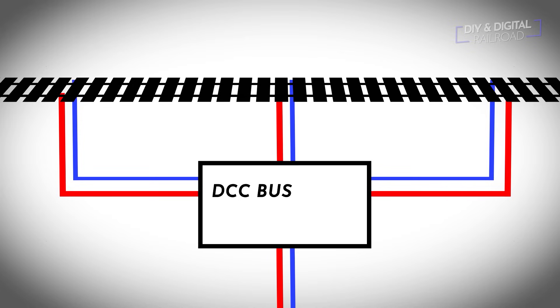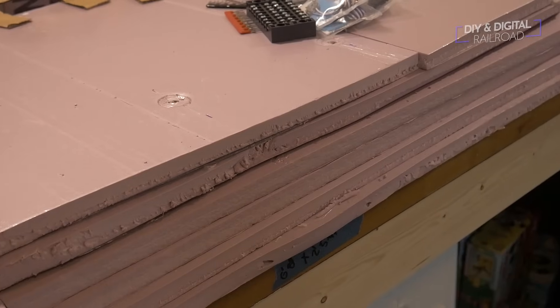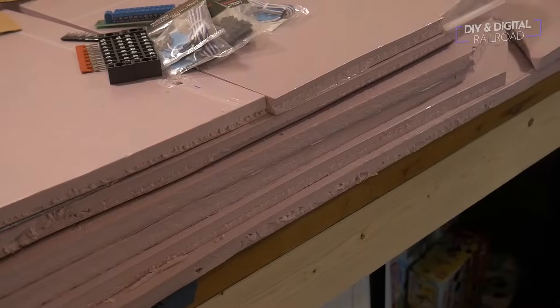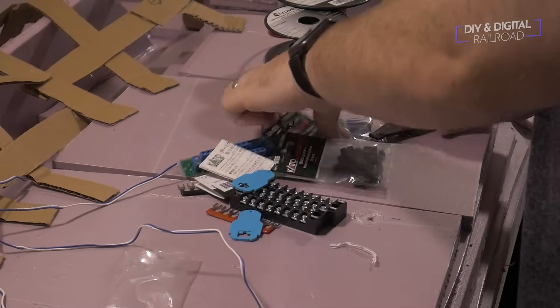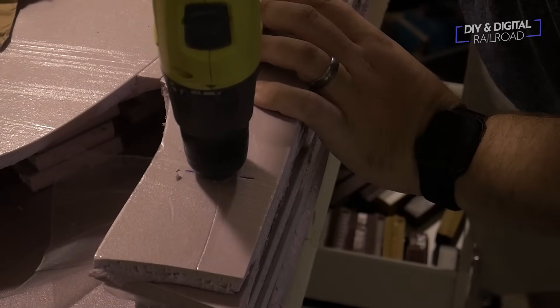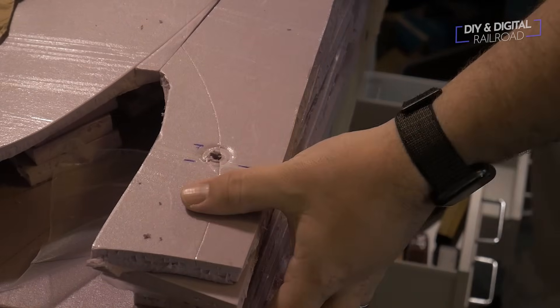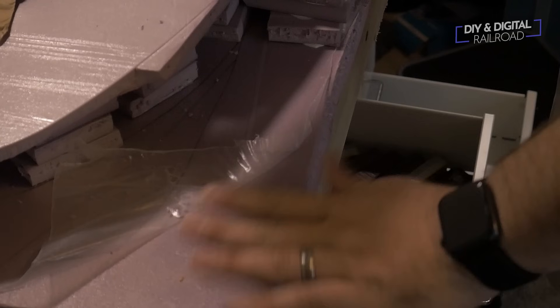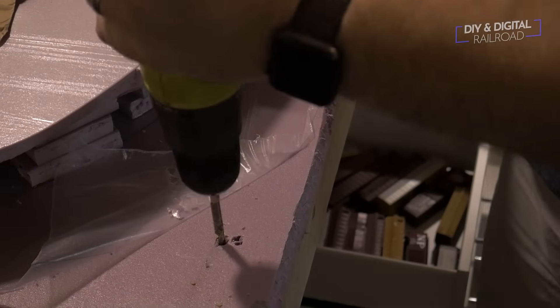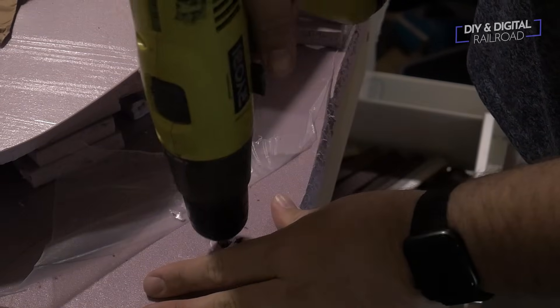One of the big challenges on this layout is getting through three inches of foam. The first thing I'm going to do is cut off all the connectors on the Kato unit joiner, then I need to drill holes through. I drill as far down as I can — and since I haven't secured the foam to the base just yet, I'm able to take off the sections of foam once I've gone as far as I can, then continue drilling the hole through.